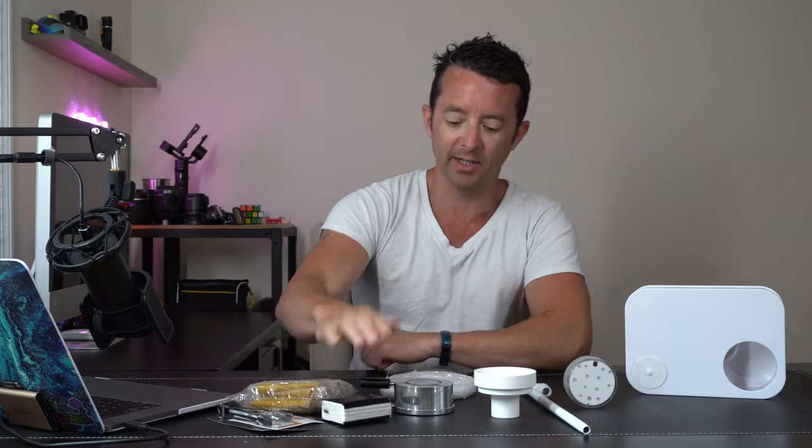Hey everybody, today we're checking out this premium compact hookah set. Let's open it up and check it out. This is a really cool setup in a compact form factor. They got you all set — we got plenty of mouthpieces, some tongs for the coals, and some wipes over here.